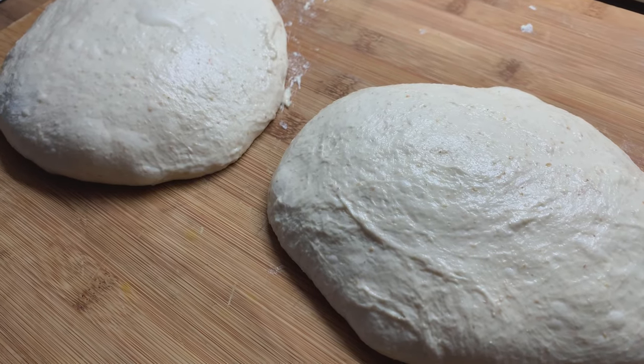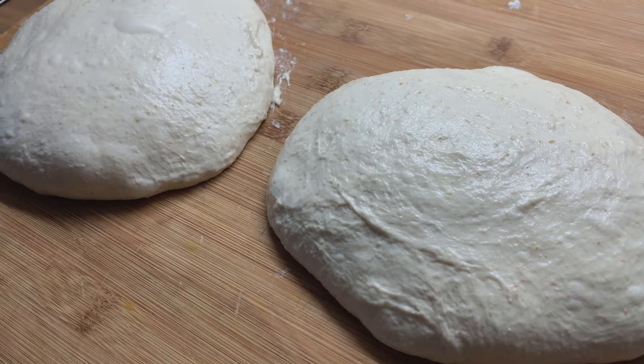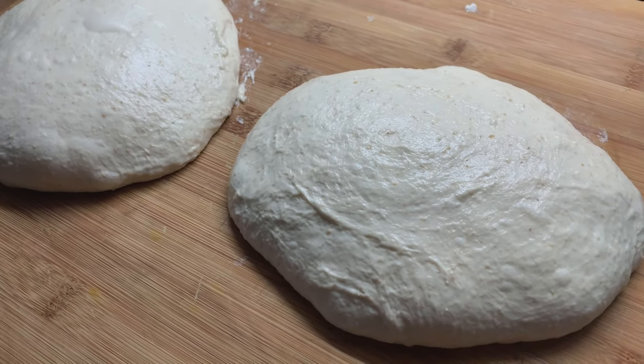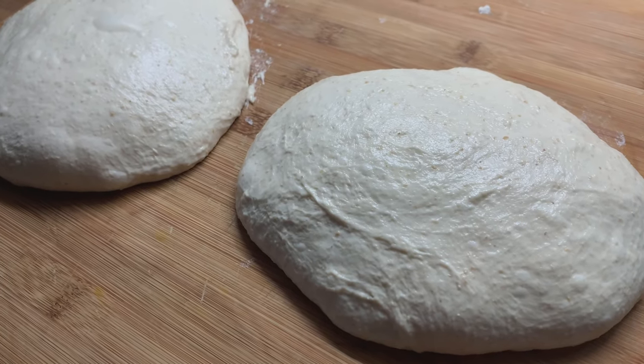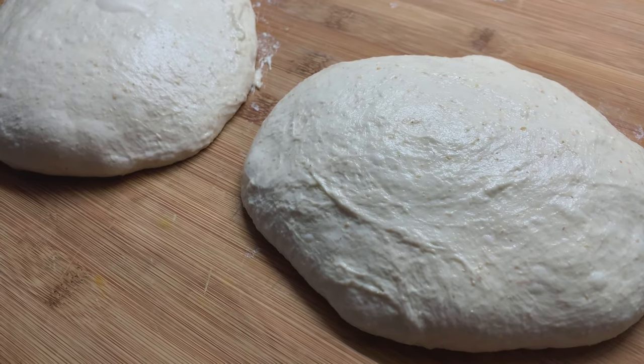Definitely wait until your dough doubles in size. I always advise to finish bulk fermentation a little bit faster because you want your dough to be stronger. The longer you ferment, the more sour your dough gets and the harder it is for the dough to maintain its structure.